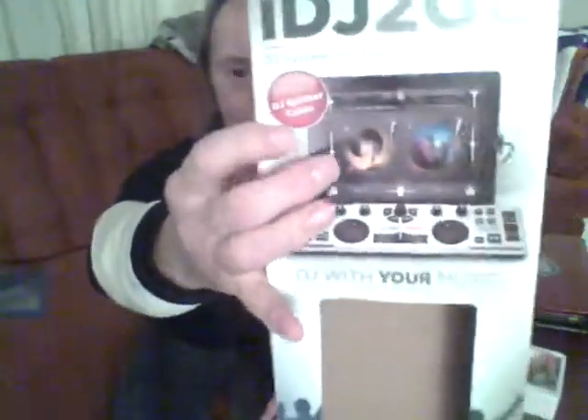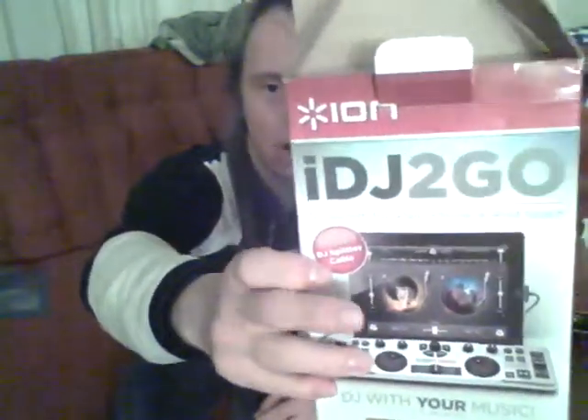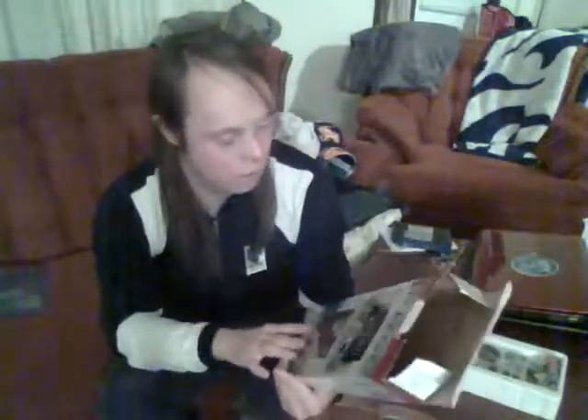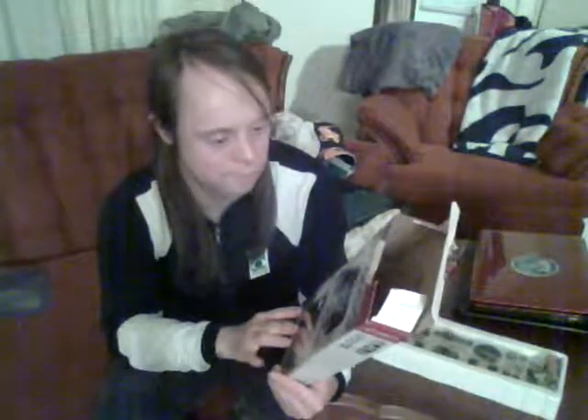What you see here is this little diagram. The iPad and the iDJ To Go — iPads sold separately, so you gotta get an iPad for it to work. It also comes with a DJ splitter cable, which is this right here.